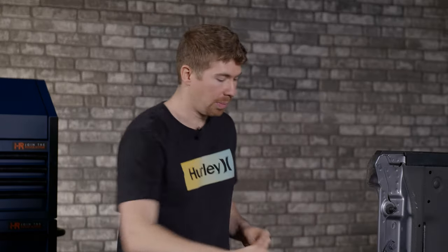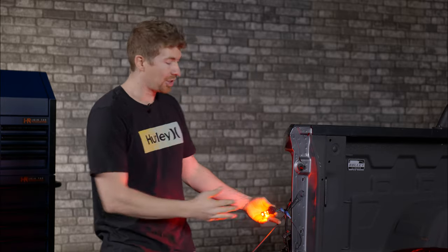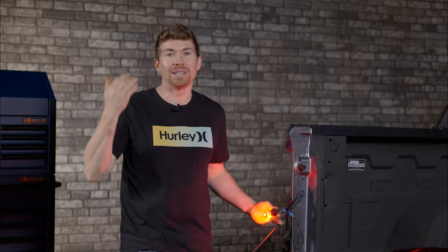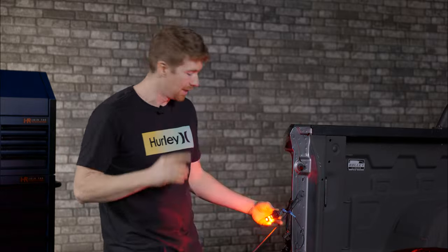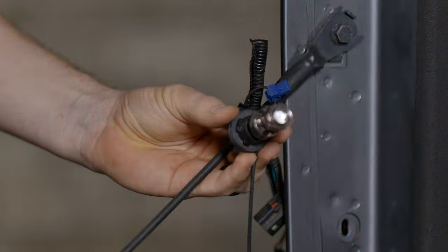Let's see if this works with the Armor Series bulbs. As you can see it is not hyperflashing — it is just blinking normally like you wanted when you purchased your new LED bulbs. Now watch what happens if I unplug one of the resistor leads — it's going to hyperflash.